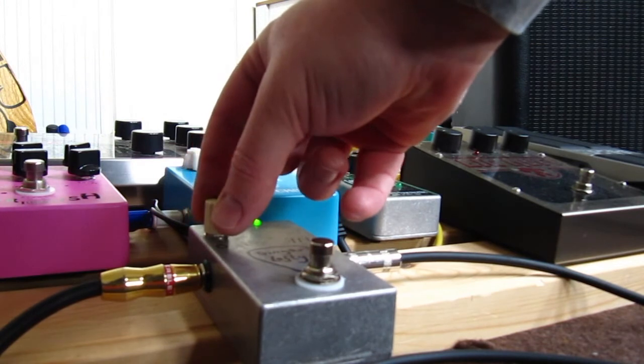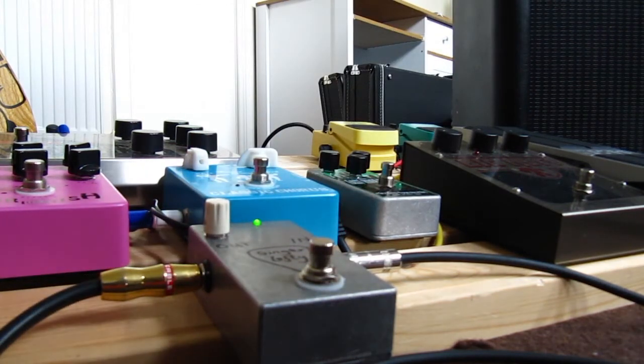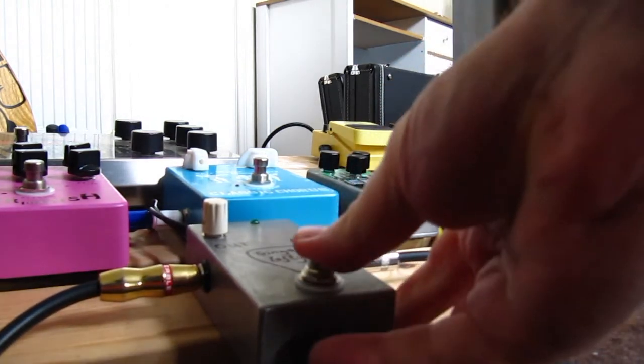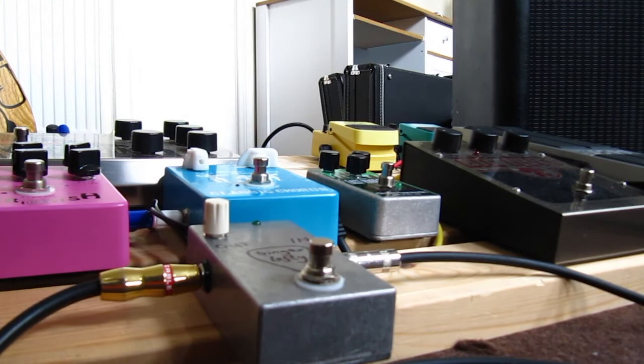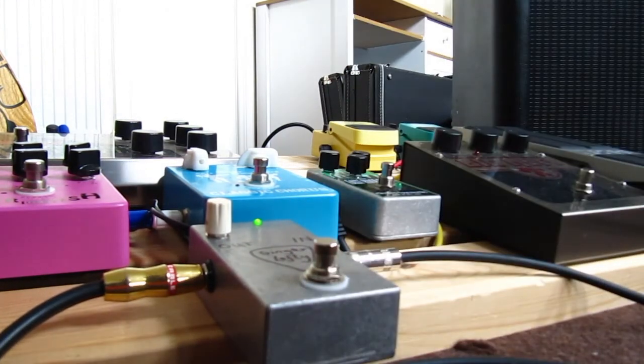Fire it up a bit harder and drive those tubes even harder — this is now where we start getting into a bit of overdriven sounds from the tubes, because we're really hitting them hard now. You can hear how they're starting to break up. That's our basic tone without the pedal, and that's with the pedal in.